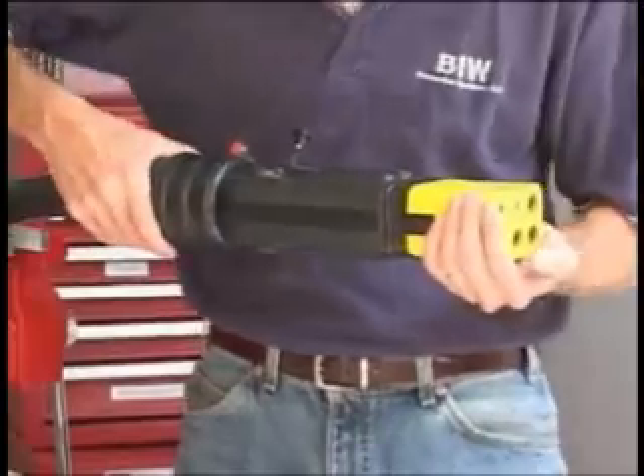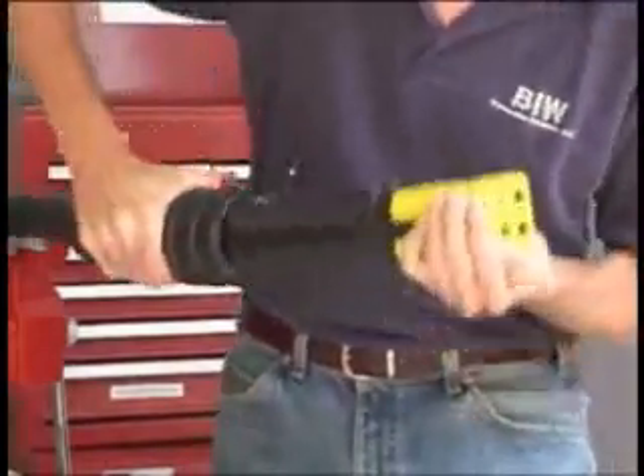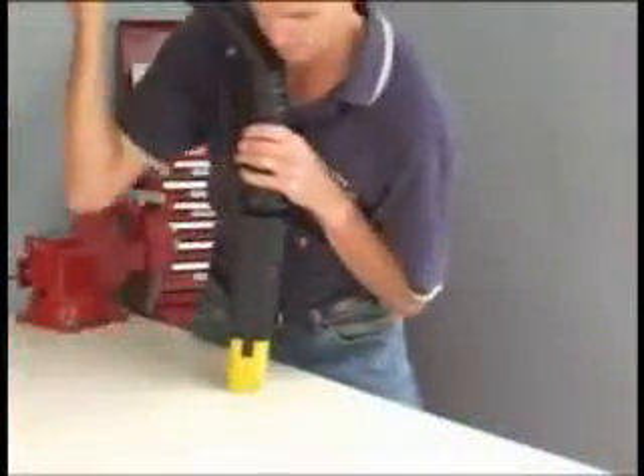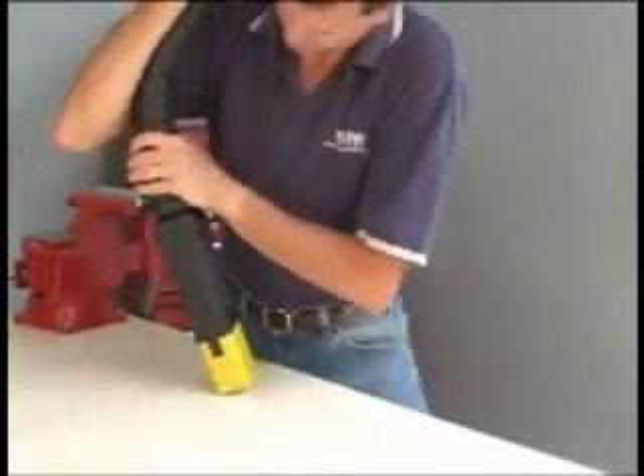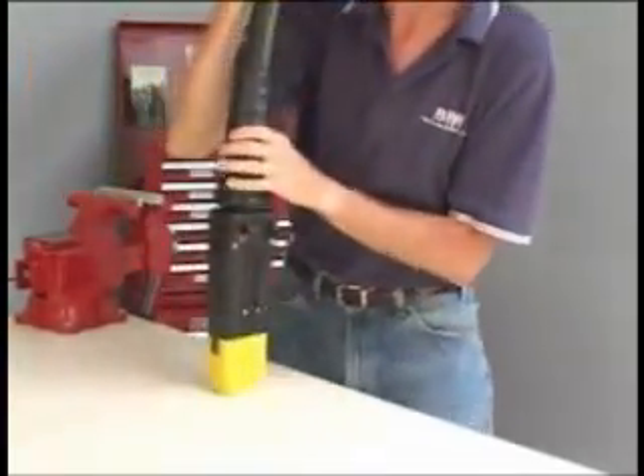Now, slide the strain relief assembly up the cable and push onto the back end of the body housing. Flexing the cable from side to side is recommended to assist in fully setting and aligning the strain relief.